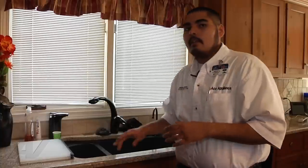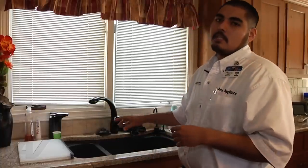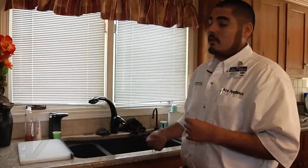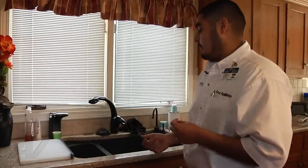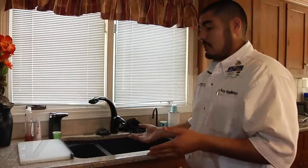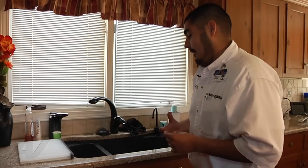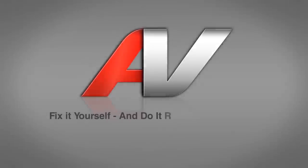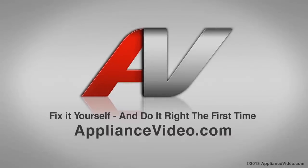So what we did, like I explained earlier, is we just made sure there's nothing inside the disposer by the blades jamming them and causing it to vibrate. We also checked to make sure that the motor was free, which it is — it wasn't binding up and still creating the noise. Now, most garbage disposals like this one are a complete sealed unit, so you cannot repair just the motor itself. The whole thing would have to be replaced. Thank you for watching another quality video brought to you by appliancevideo.com.